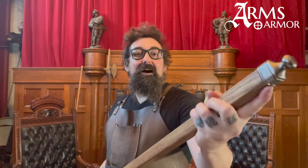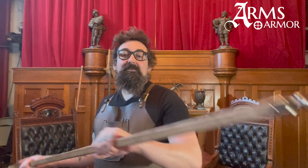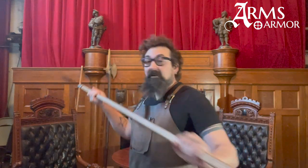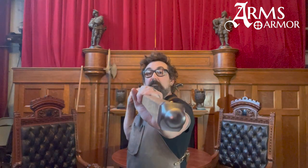This one also has a butt cap on it, which is another custom addition. These were in period sometimes — sometimes they had them, sometimes they didn't. This isn't really a counterweight to the head so much as something that allows you to hit harder with the butt of this pole, and it protects the wood when you ground it on stone, taking some wear and tear out of that part.